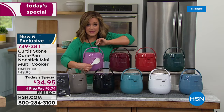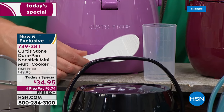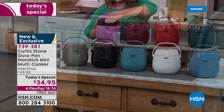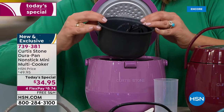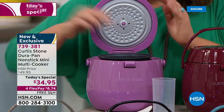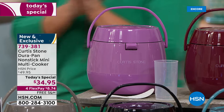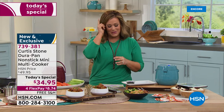You are getting five recipes included, plus your measuring cup and spatula specifically made for your multi-cooker. Item number 739-381. All of that wonderful non-stick that made you fall in love with Chef Curtis Stone is on the inside, so you never have to worry about cleanup. It is going to be a breeze after you enjoy your delicious meal.